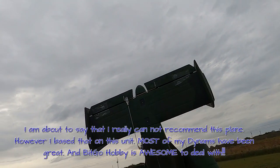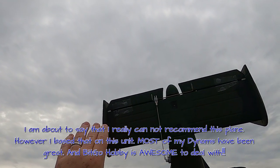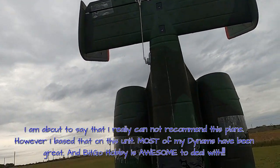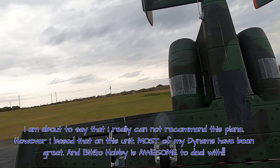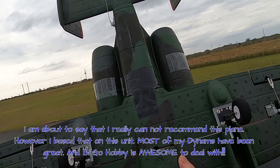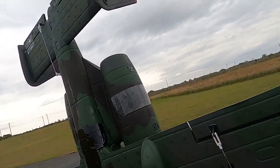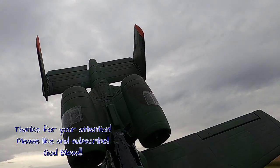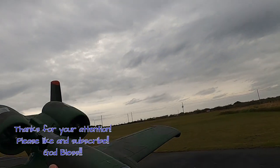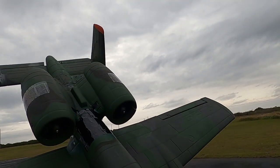Not a good design. One of the clevises was coming apart so I had to refix that. It's got issues, but I really didn't pay much for it, so it is what it is. I can't really recommend it, but that's me. Have a good day, don't forget to like and subscribe, and God bless.